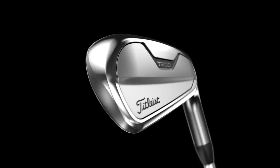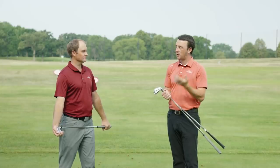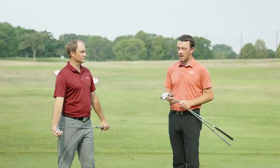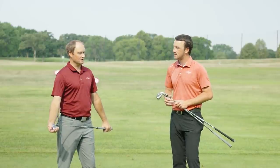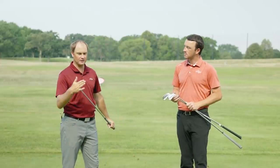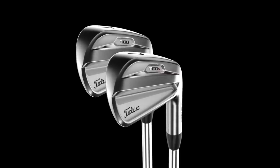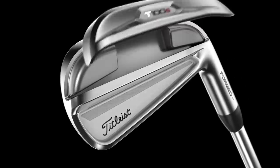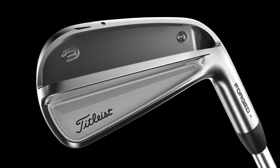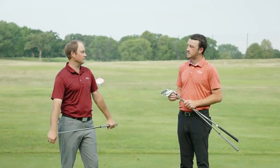Thomas, we've tested these before and we know some of the tech and fitting capabilities. What do you think about the T-Series? We finally have the T100S to test. With it being a little stronger lofted and having maybe just a little extra forgiveness behind it, a little less spin — those players with a very steep attack angle will probably see spin rate drop and pick up a little more distance. So those players are looking for more distance out of a very good player's iron.